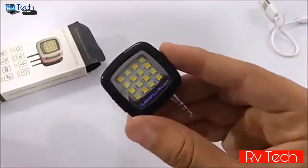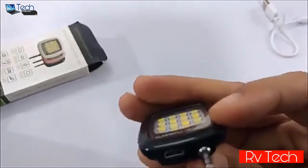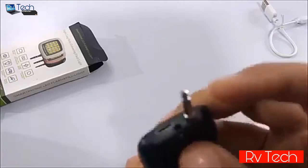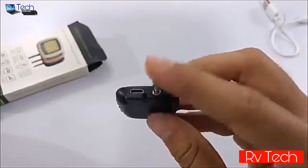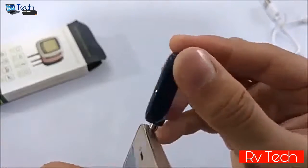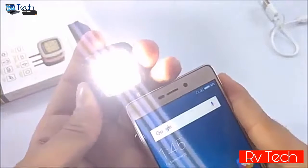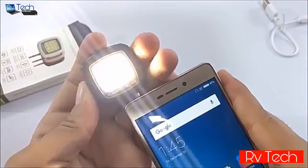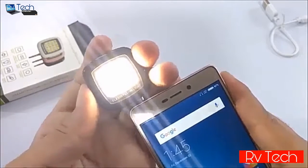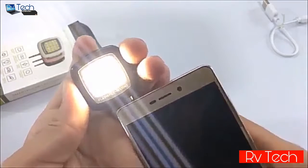It also has a 3.5mm jack so you can mount it on your phone, but unfortunately you can't mount it on iPhone 7 due to its missing headphone jack. You can mount it on your phone like this. On this side it has an on/off switch and three settings — high, medium, and low. The battery life at high setting is only 15 minutes, but that's acceptable for its price and size.